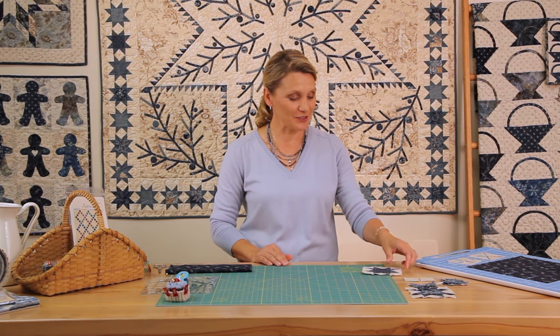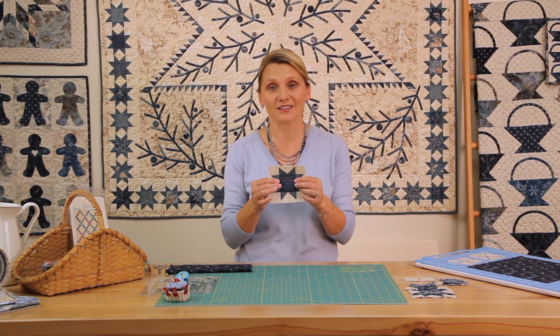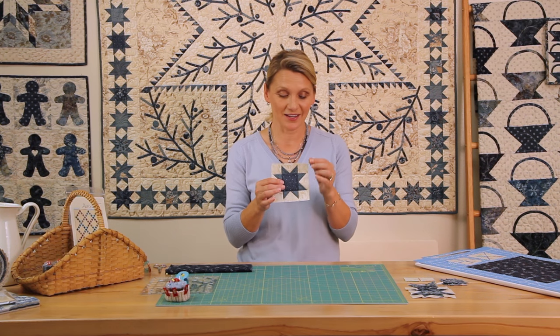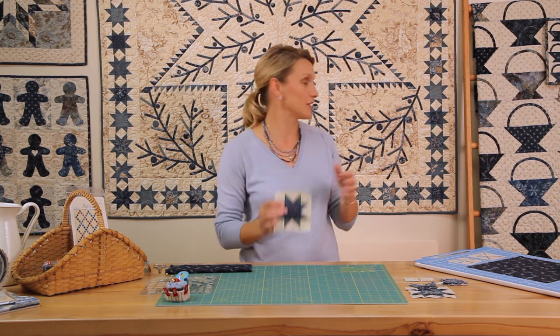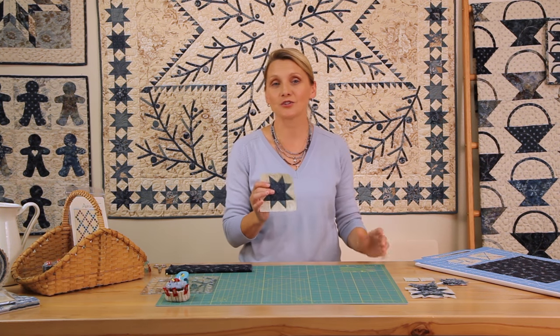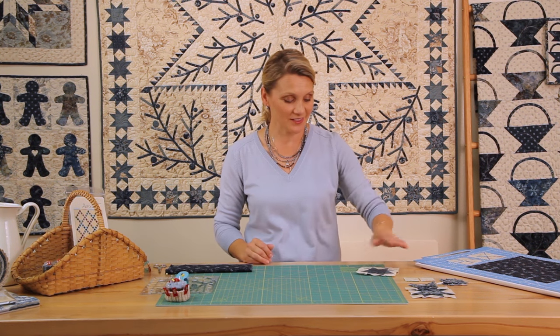Hi! Welcome to Quilting Window. I'm Editha Sittar from Laundry Basket Quilts and I'm looking forward to sew with you today. This is a fun block. You can use it in many ways — as a quilt if you make a lot of them, in a border, or as a cornerstone sashing and accent to many quilts. I can't wait to show you how I do it.